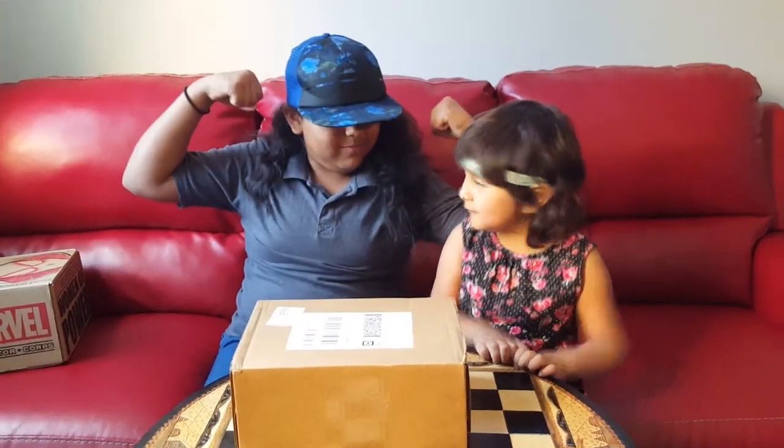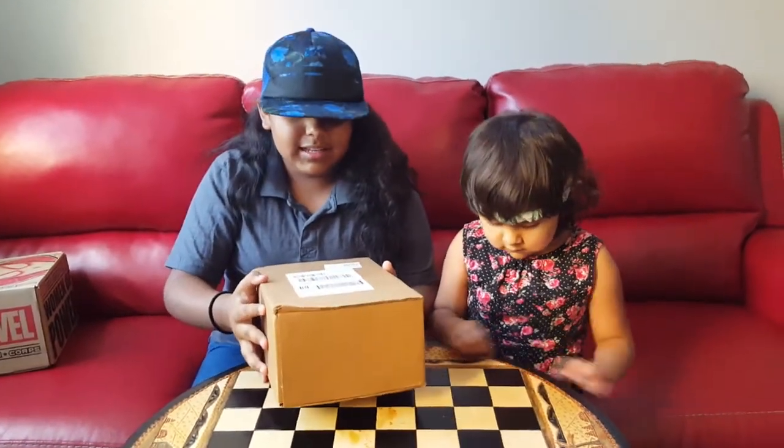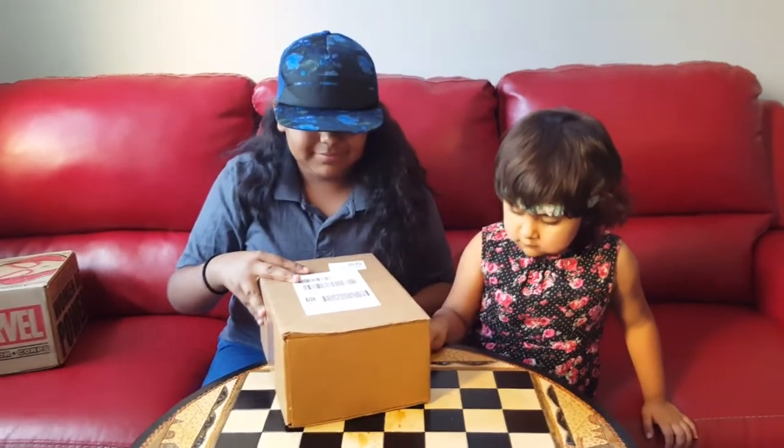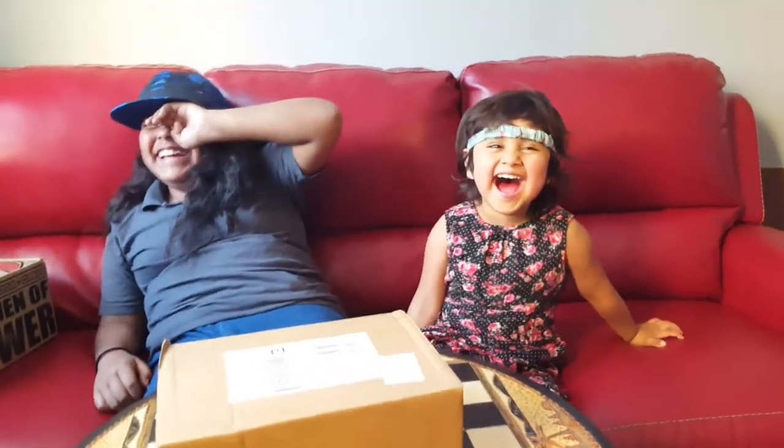That box was really cool — the Women of Power. But we are going to be doing another box. There's a link down below to get a discount on Pop in a Box, so make sure to check that out. My brother doesn't want me to make faces on his channel, but he's not here. Sucka! See you later.